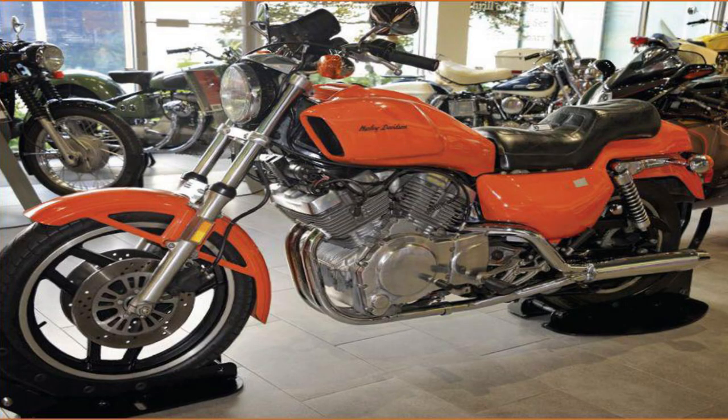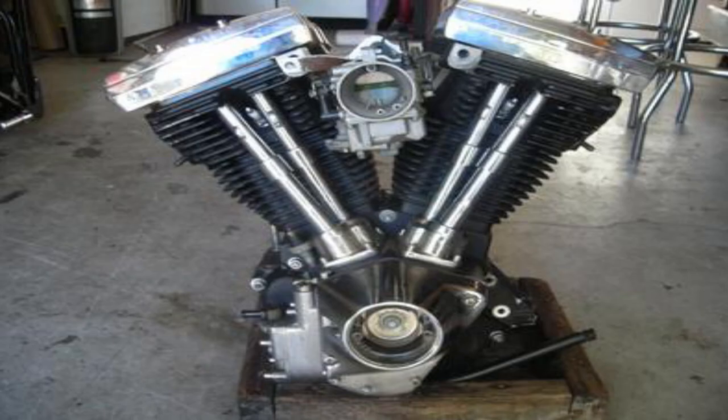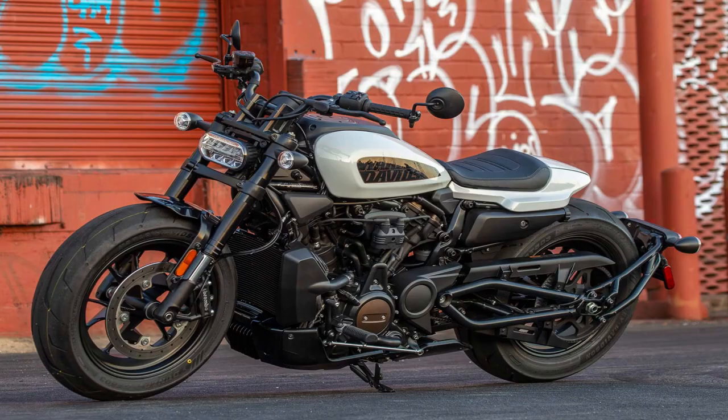The V-Twin Racing Street Custom, otherwise known as the VRSC V-Rod, was Harley-Davidson's first water-cooled motorcycle that actually saw the light of day. Harley's first actual water-cooled motorcycle line was Project Nova, but that was scrapped and went by the wayside in favor of the Evolution engine platform. So today we have the Pan America and the Sportster S, but before those bikes, all there was was the V-Rod.